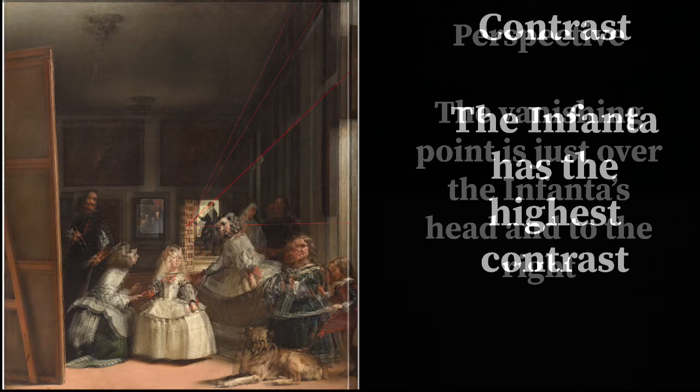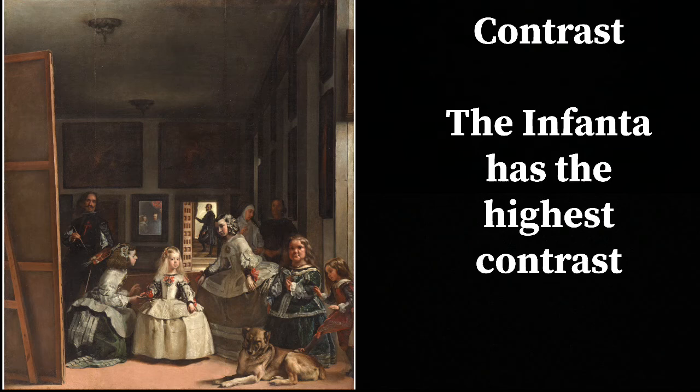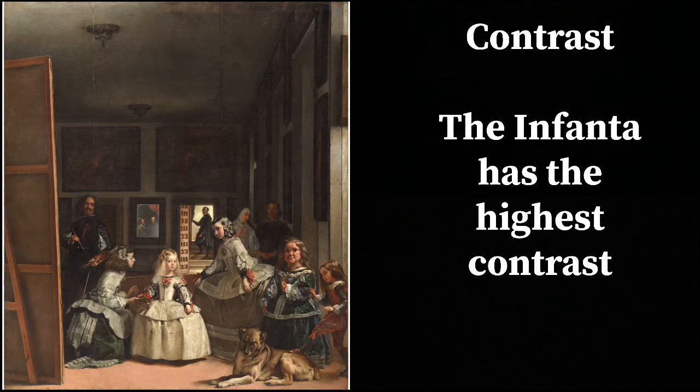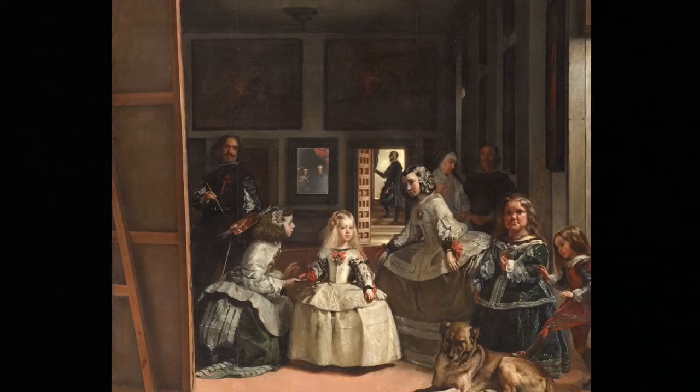Another important tool is contrast. Your eye is drawn to contrast when you look at something. Velazquez has again placed all the contrast on the Infanta — the lightest lights and darkest darks are on her. Think about where you put the contrast in your own paintings because it's a way of guiding attention. This painting is very much like a stage set, and you really go to the Infanta first with all the contrast, soft edges, perspective over her, and the way Velazquez uses color as well.